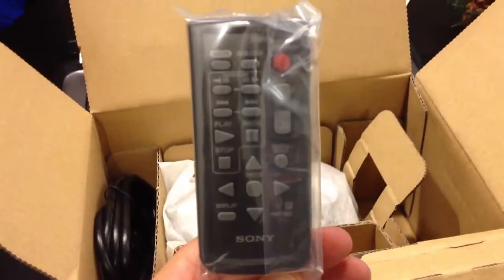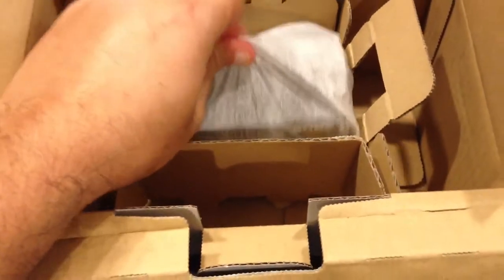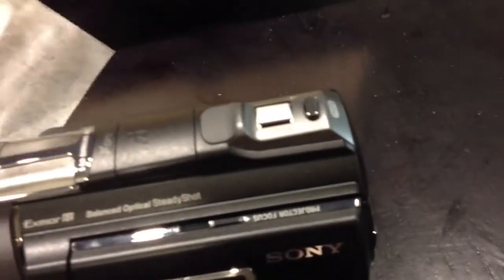Got a remote — nice. A USB cable, the attachment for your USB connector, your audio video cables, and voila — the dandy camera.